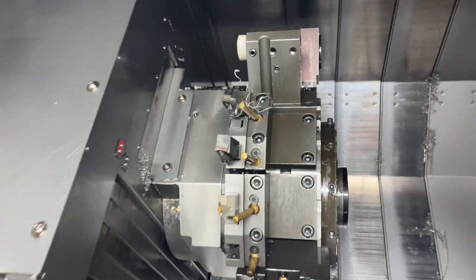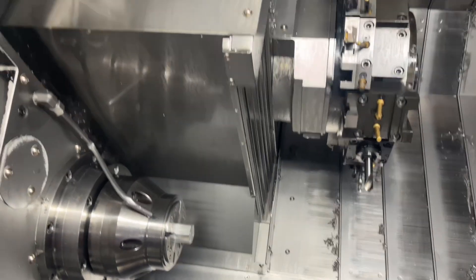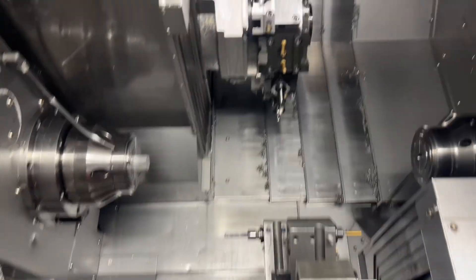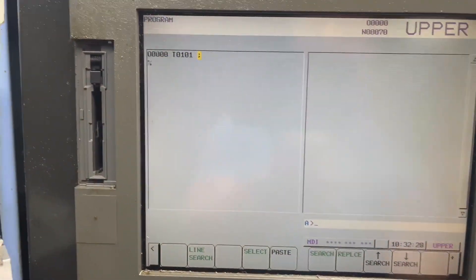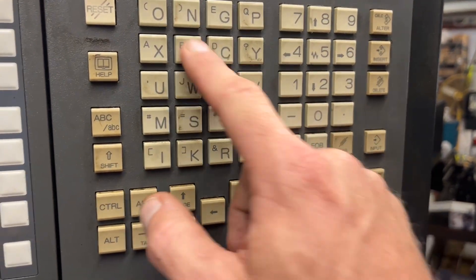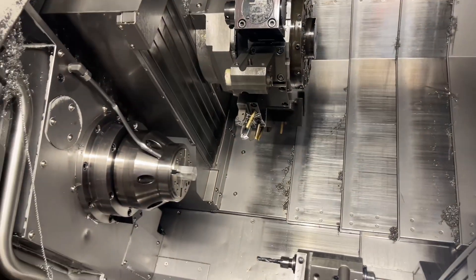Here's our turn. You're going to start out with a known tool - a tool that you know is touched off on both Z and X0. Our known tool is tool one. I'm going to go to MDI, type T0101, block insert, cycle start. Boom. Now we've got our tool one offsets registered. I'm going to go G0 Z0.0 and block insert.